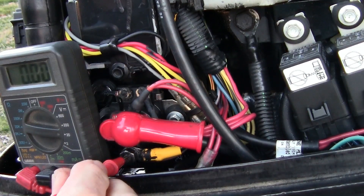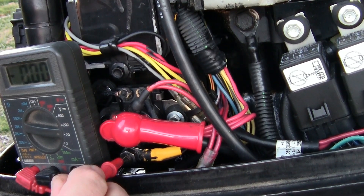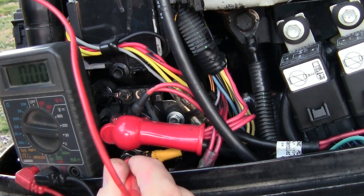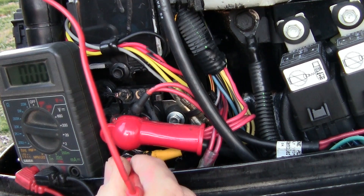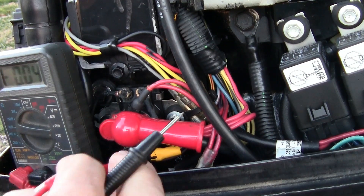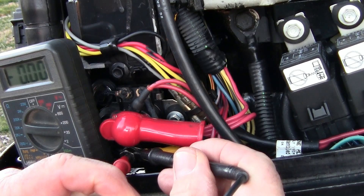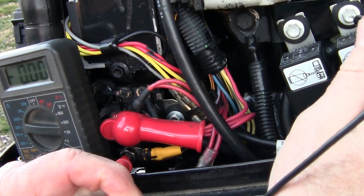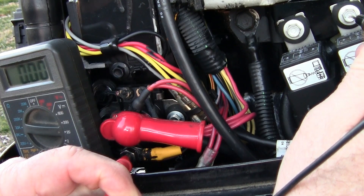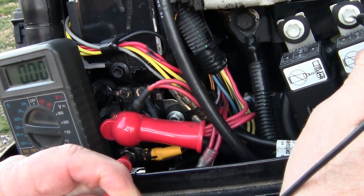Now I'm going to put it down here and I want to see if this solenoid is kicking in enough to put 11 volts through it. Do it again. See, there's nothing there — so the solenoid is bad. I have to replace the solenoid. Let me get a better ground here just to make sure. So when the solenoid kicks in, the power goes from here down to here, and from there it goes to the starter. You can hear some clicking on the solenoid, but it's not making contact.